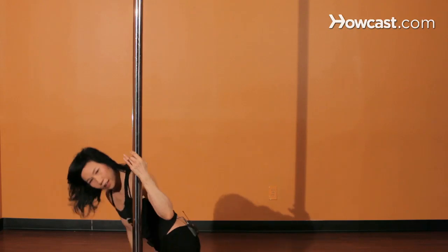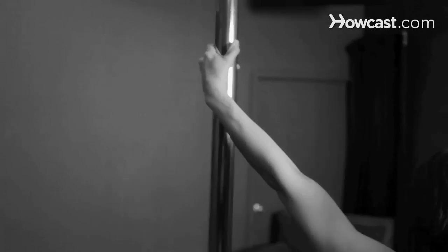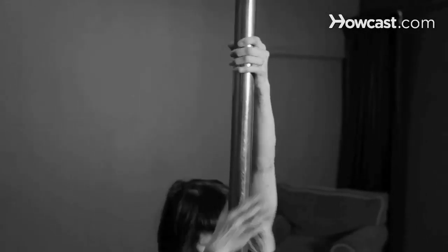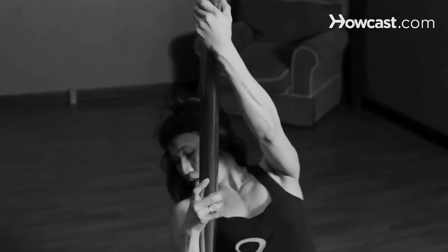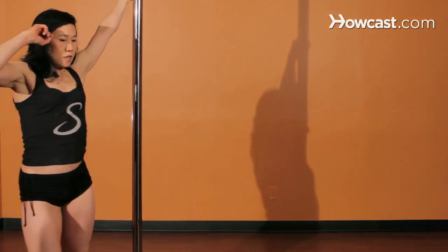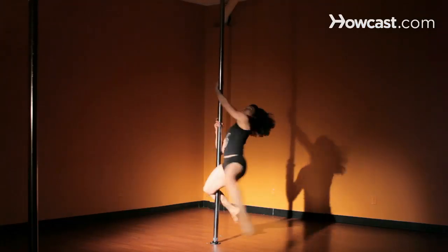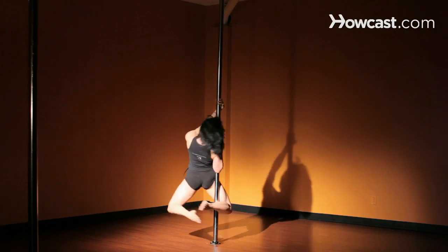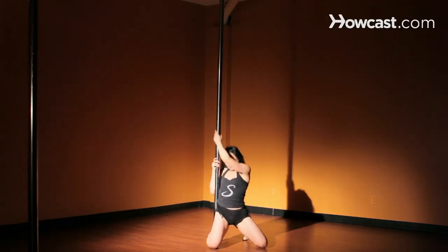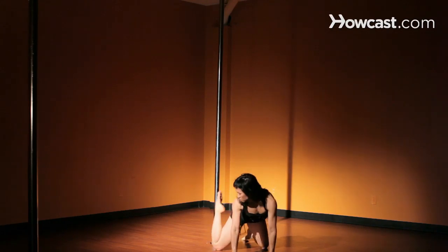Everything you do with your right arm, let's do on your left as well, because you want to build your body up evenly on both sides. So we're going to take a step with our right foot, left foot. Come up high on the ball of your right foot. Reach your left leg out. Hand comes to the pole, and it spins you around. And that is your half pint. Enjoy it.